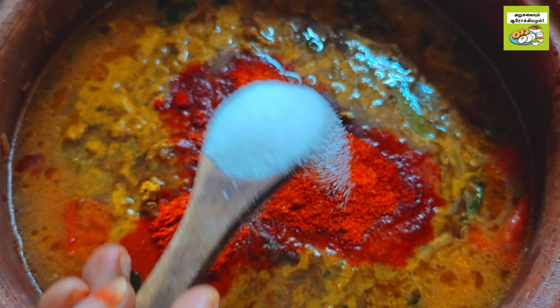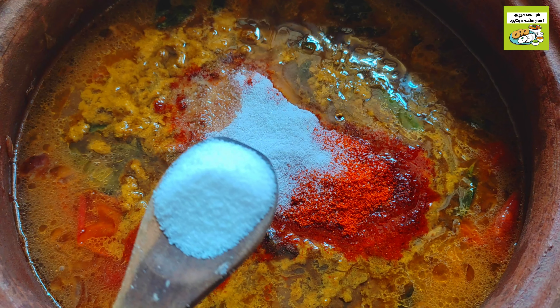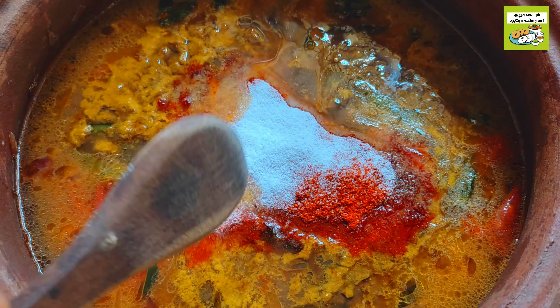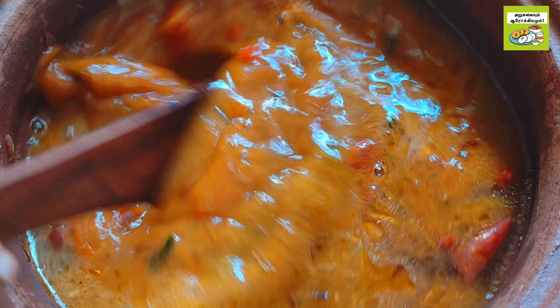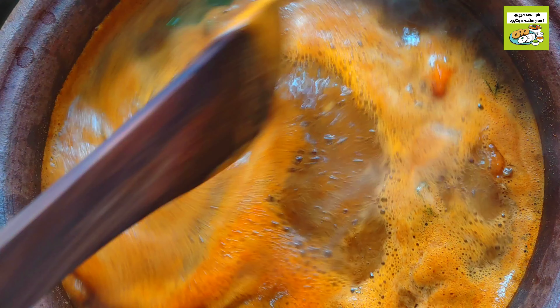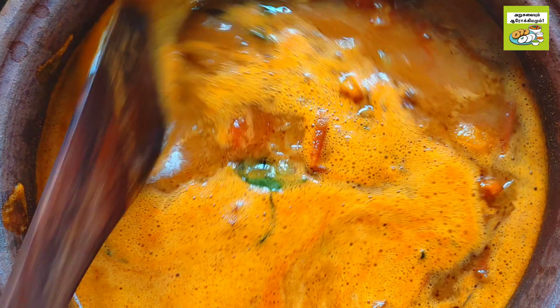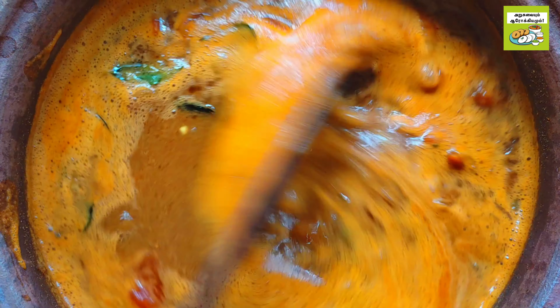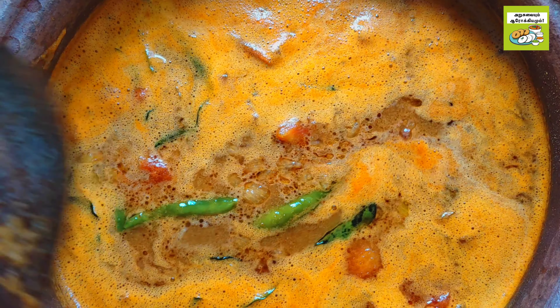Add 1 cup of kashmiri. I'll add a little thick pot. You can use a thick pot.